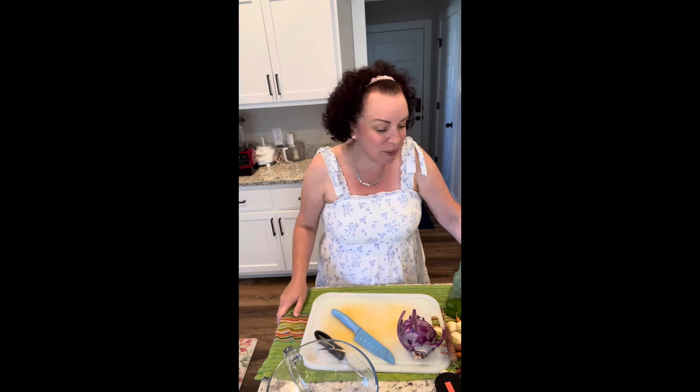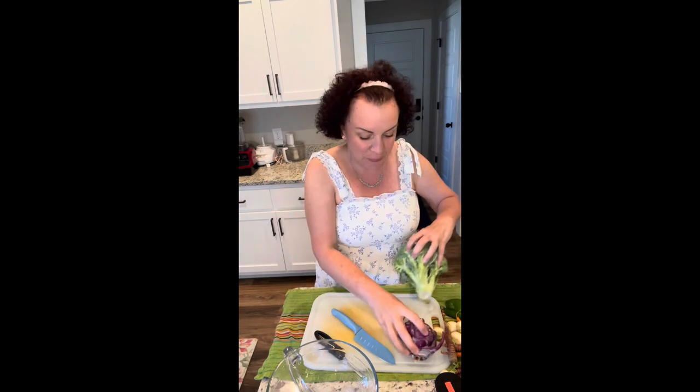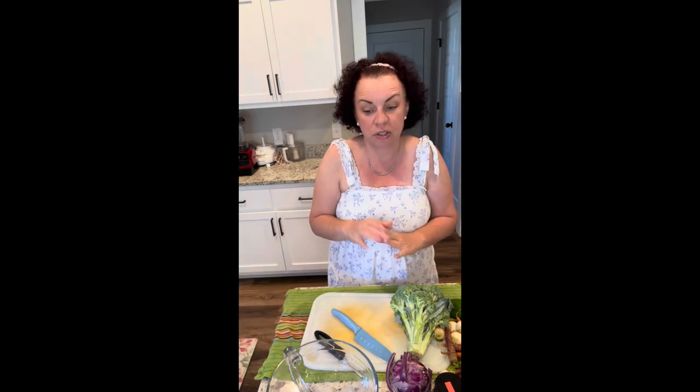Hey everybody, welcome back to my channel. It's Coach Tina again with you today for another video. We are going to be making dinner tonight and it's going to be super easy — it's all gonna go right in my oven. I decided on what they're calling garlic parmesan roasted veggies, so I'm just following a recipe I found online.